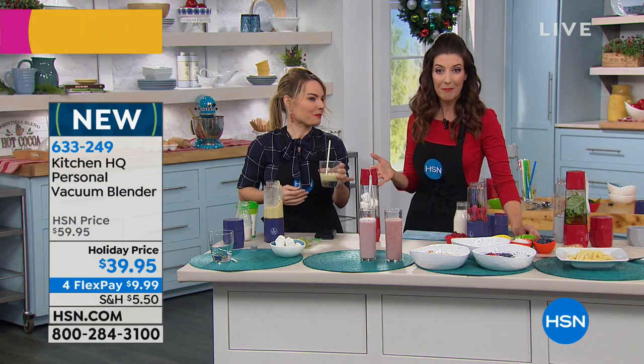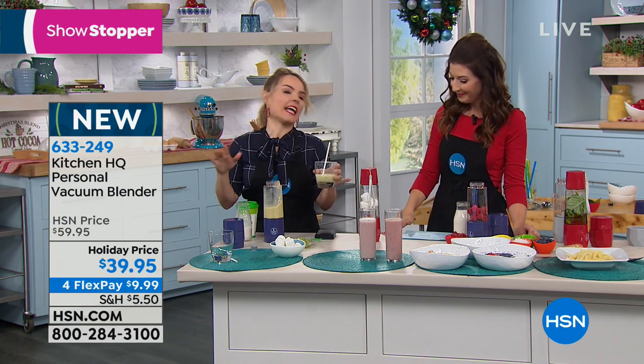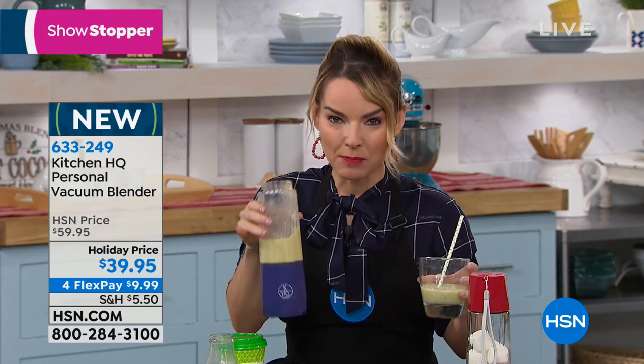This is not only new to HSN, but it's an HSN exclusive — the only place you can find it. When we think about blending, a lot of times we think of those humongous blenders on the counter that take up tons of space and require all the pieces. What I love about this is that it's completely portable — you just saw me blending without any plugs.